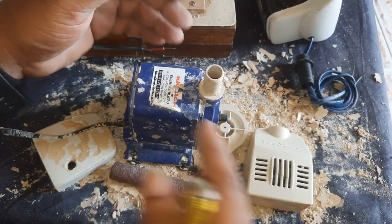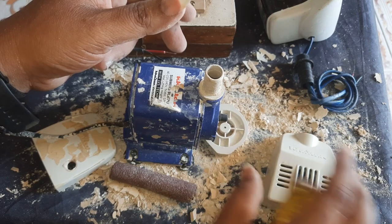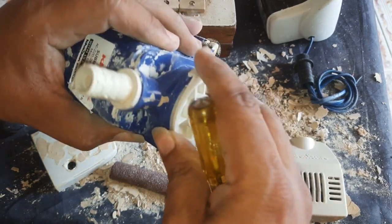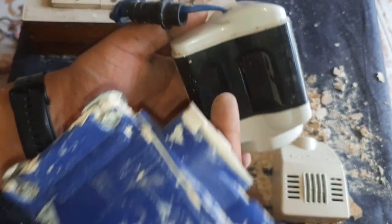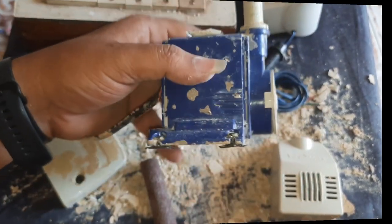If you have a repair and use the body parts, it will be done with the same power. This motor is easy to repair. If you have any tips, you can try it. If you want to use a motor, you can use a service. I will show you the repair videos and details in the description. If you like this video, subscribe, like, and comment. I will see you in the next video.